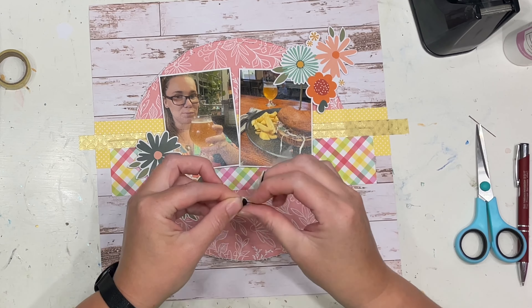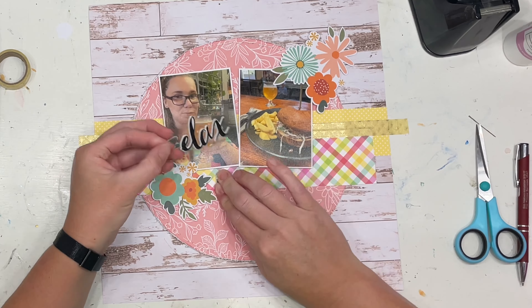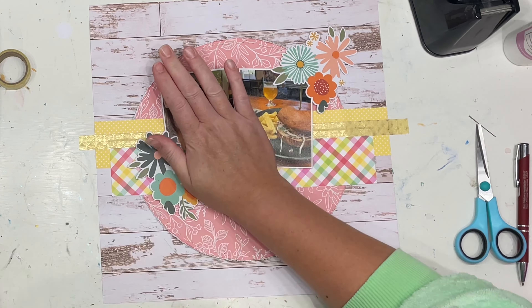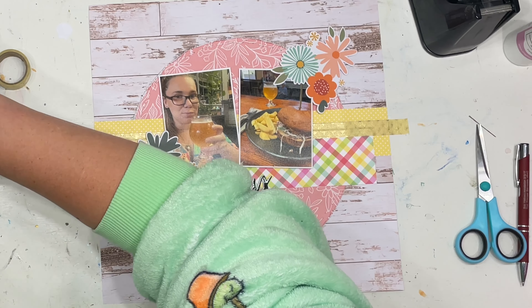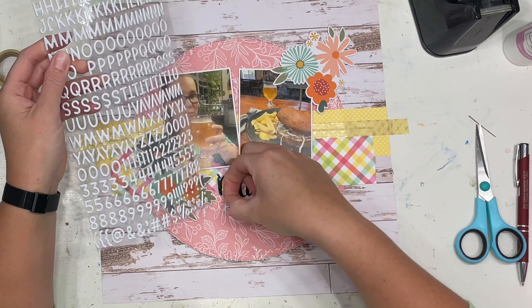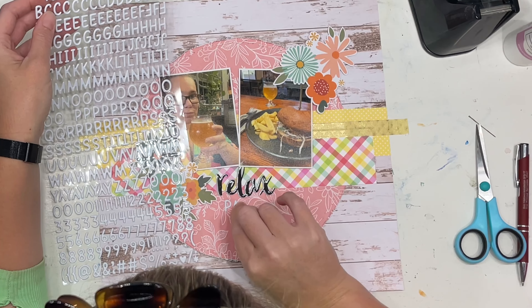Now I am layering up all of the florals and popping on the title 'relax' because we're having a bit of a relaxing day. I'm also going to add a little mini title that explains a little bit more about where we are.